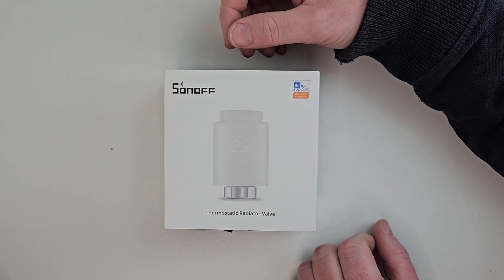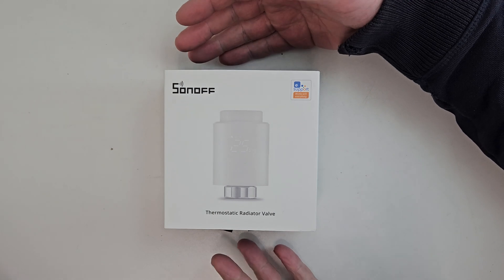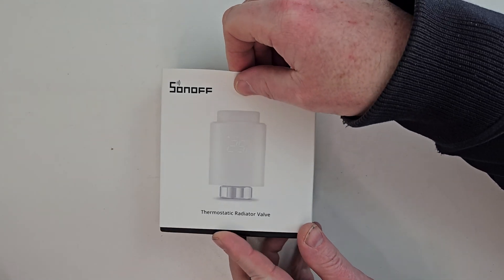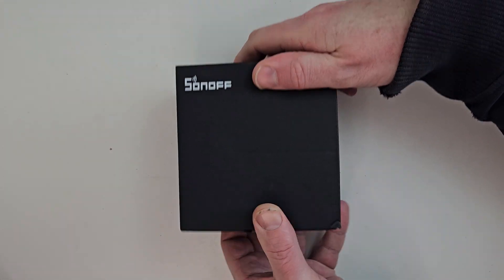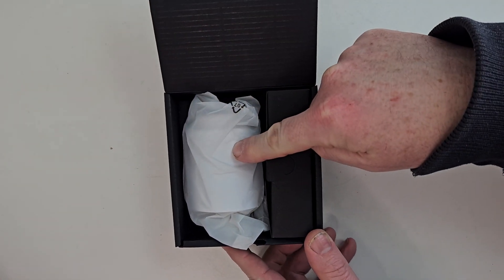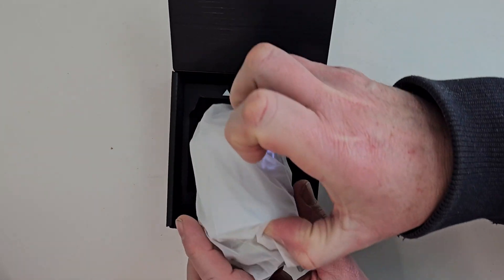So here we have the Sonoff TRV, or Thermostatic Radiator Valve. Let's do a quick unboxing and then we'll get on with setting it up. Inside the box you get the radiator valve itself, loads of adapters, and some manuals.